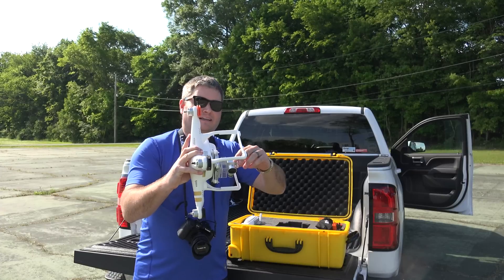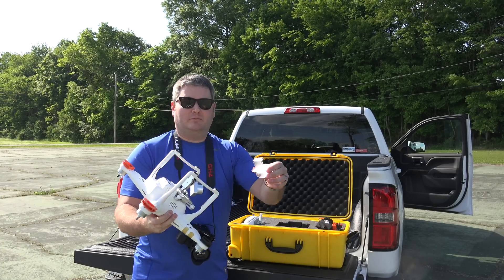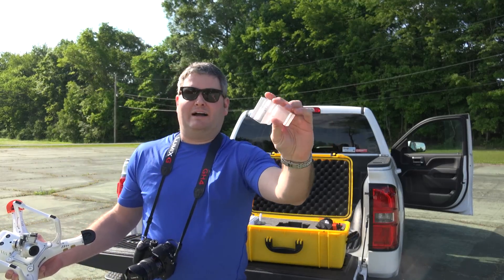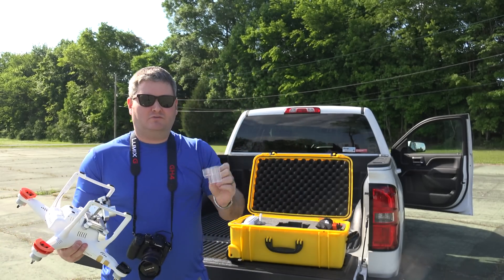Obviously I want to take off my gimbal protector. You always want to put this piece in — this is what comes with your Phantom 3. In my case I've got the Phantom 3 Pro, but this also comes with the Advanced. So you need to be sure to use it.